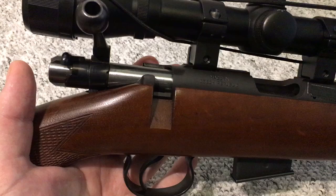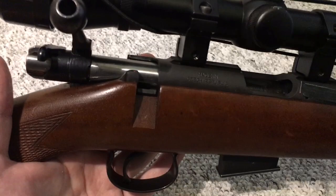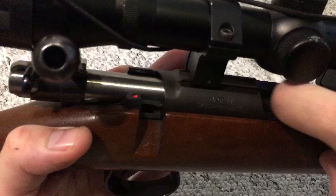This method is not safe with a live round in the chamber and should not be attempted that way. This is for an empty, cleared gun. There is nothing in the magazine, there is nothing in the chamber, and the gun is pointed in a safe direction.